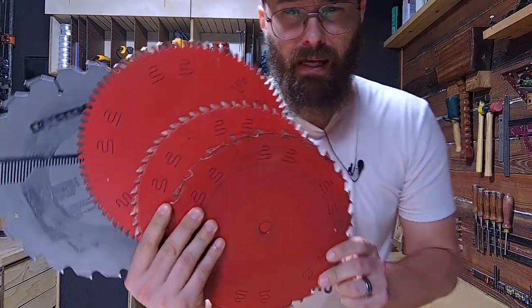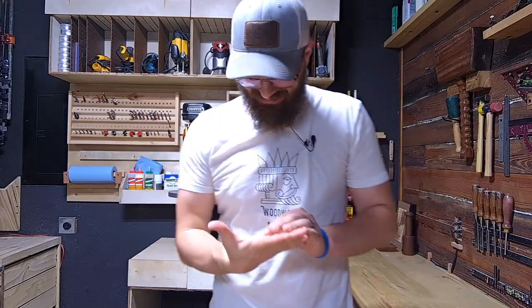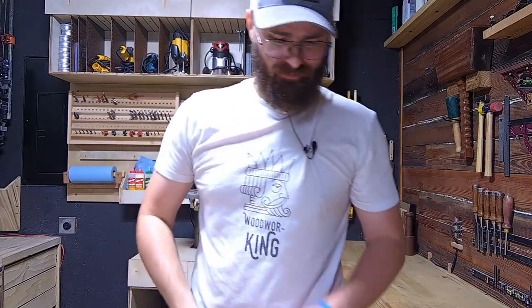Pick a blade. Any blade. Ow! Dadgummit, that is sharp. Let's talk about table saw blades.